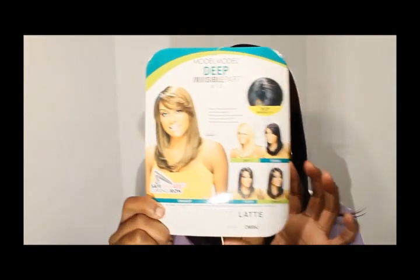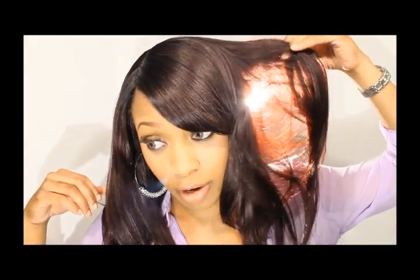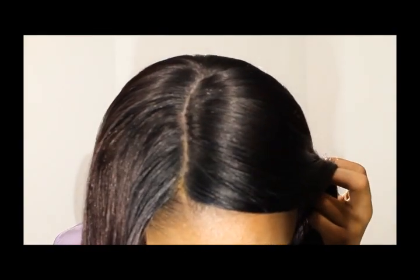The color is OM99J. This is how it looks on the model, this is how it looks in the light — it's really, when the light touches it, it's like a really cherry red. I'm just going to show you how it looks in the back. I would say it's about 12 inches — yeah, it's about 12 inches right before the bra strap. It's pretty full in length and it has a side bang.